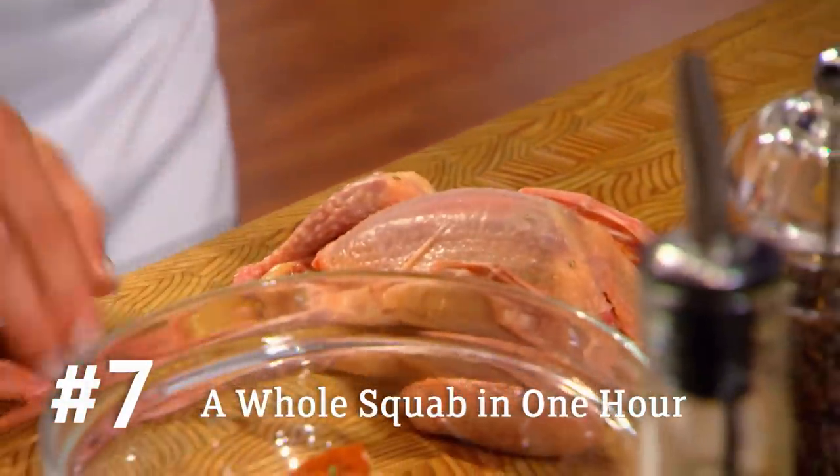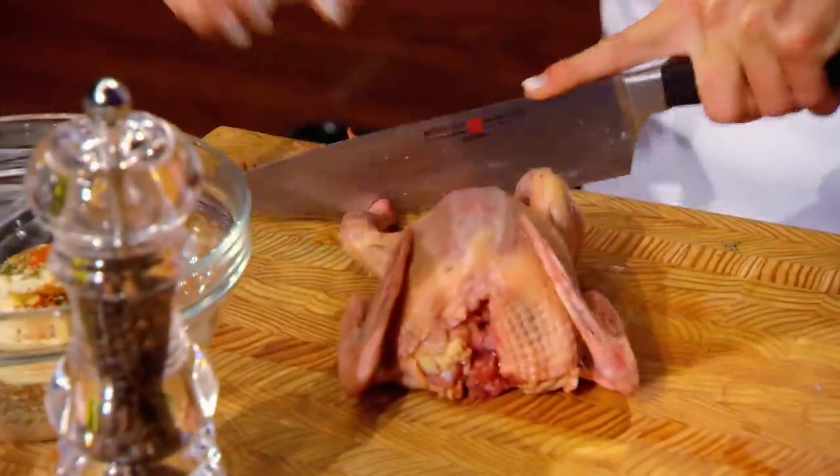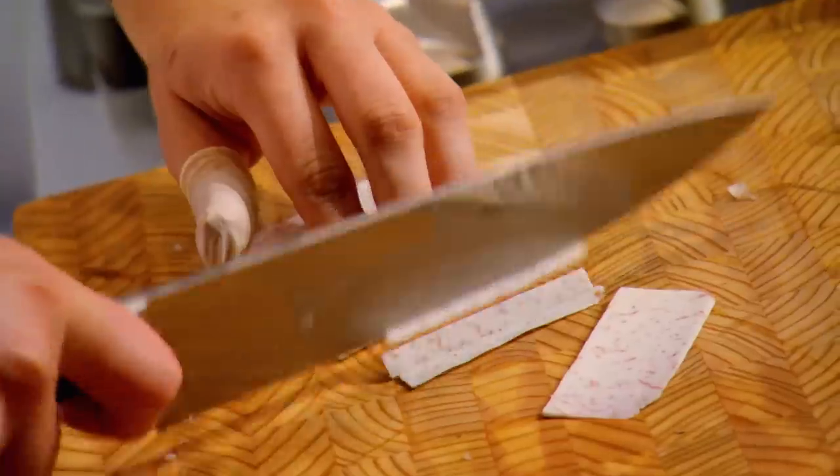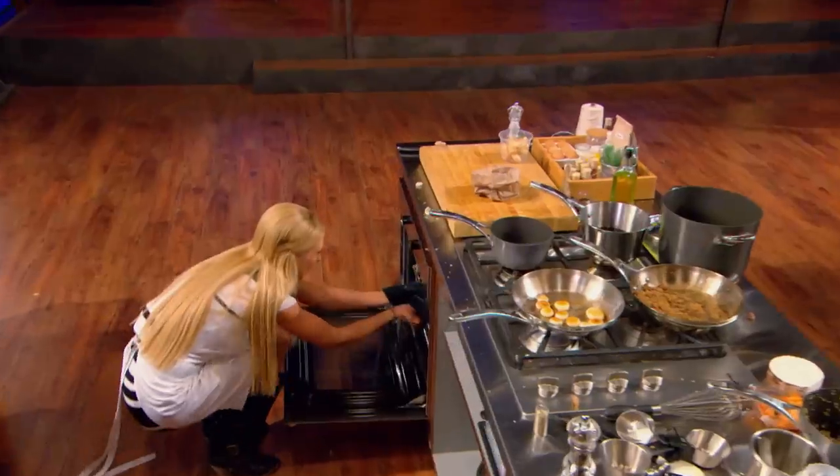The dish I'm making is a stuffed squab with a roast of cipollini onions. I'm totally going to butcher him, and he's going to be looking pretty in about two minutes. I'm thinking about stuffing and roasting, and I'm not going to be able to do that in an hour. Kayla? A whole pigeon? That is ballsy. Kayla looks worried. Very worried. Why would she do that?